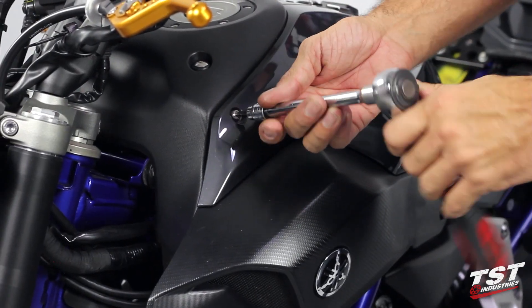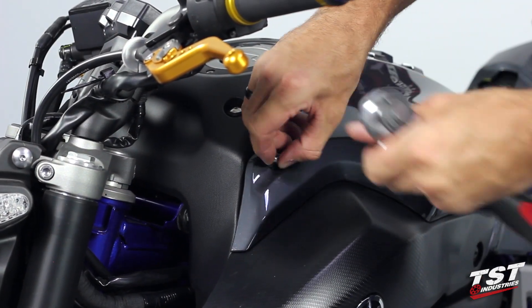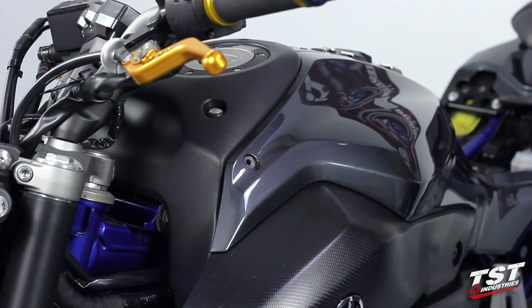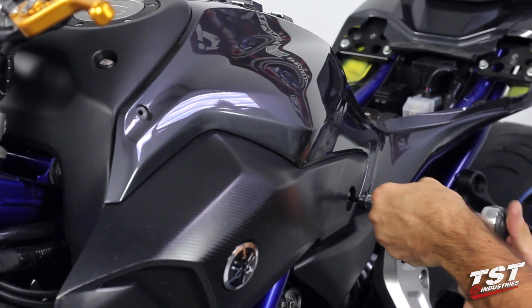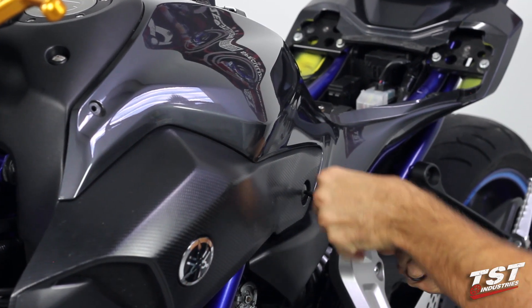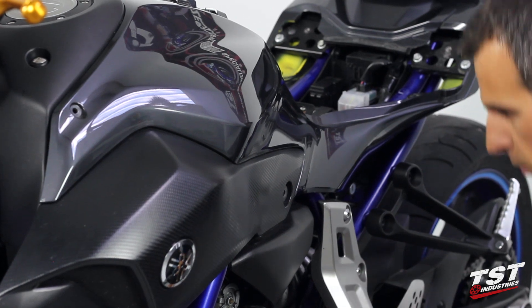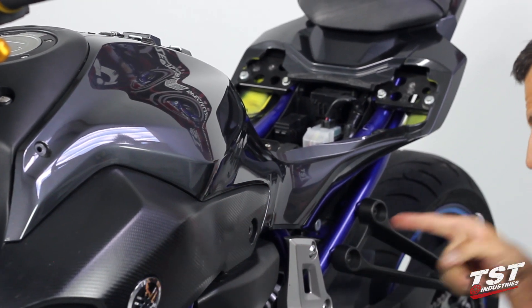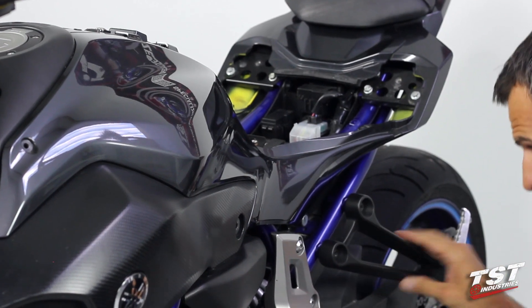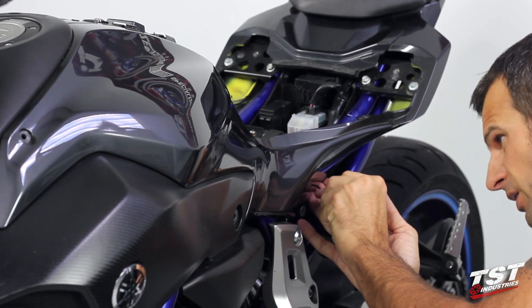Now we will remove this fastener here, and another screw down by the side of the tank. The last fastener we will be removing is a push type fastener from this location right above the passenger peg — press in the center, it resets and comes out.